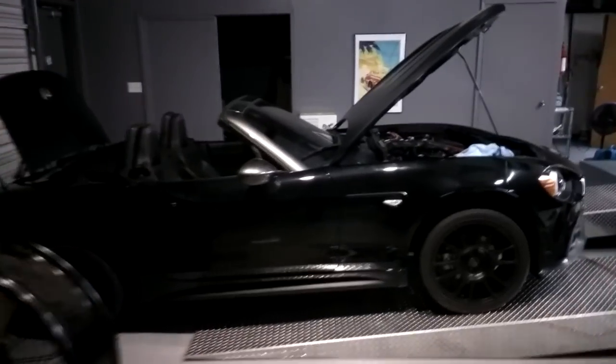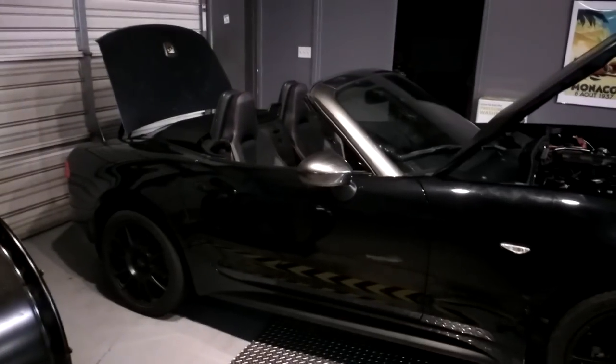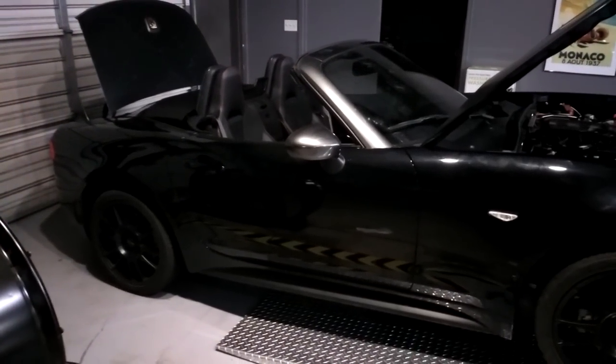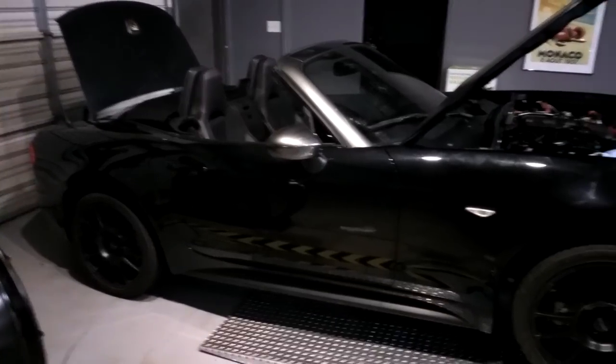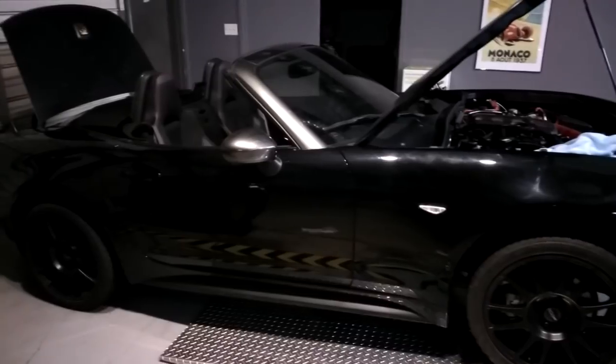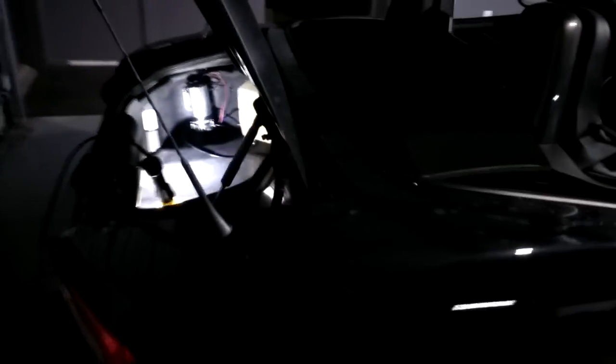Greetings, this is Greg. This will be a relatively quick video, non-scripted, so I apologize if I misspeak or say something that's not exactly technically correct. This video will be about installing water injection on my 124 Spider Abarth. It is not going to be an overly technical video — I'm really just going to show where the components are located and not get too much into how you would set one of these up.